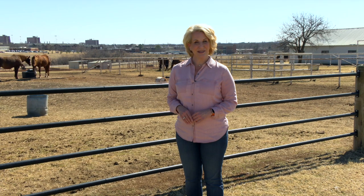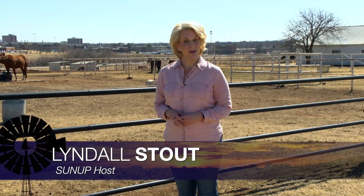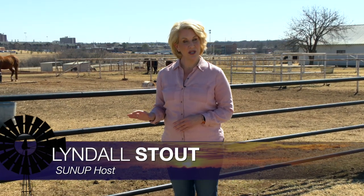Hello everyone and welcome to SUNUP. I'm Lyndall Stout. We have a lot for you as usual on this week's show, including Kim Anderson with the latest on how the situation in Ukraine is impacting crop prices. We'll have more on that in just a moment, but first we're talking about horses.